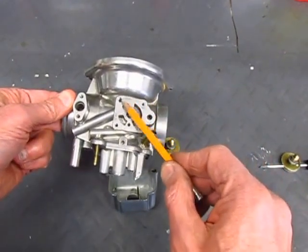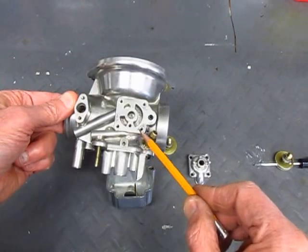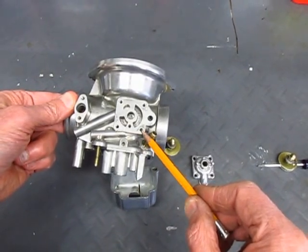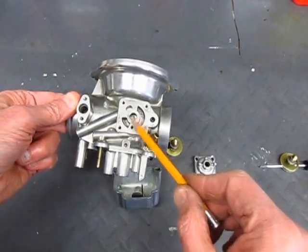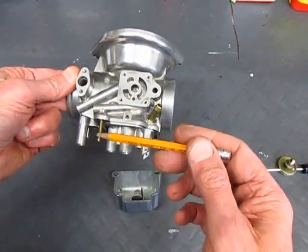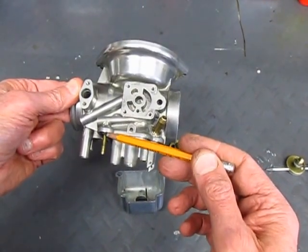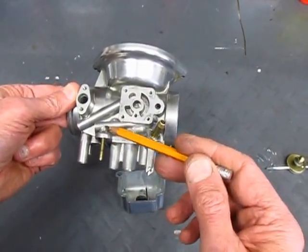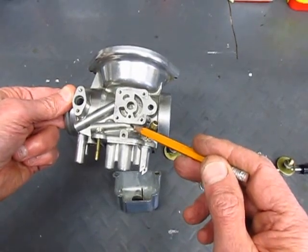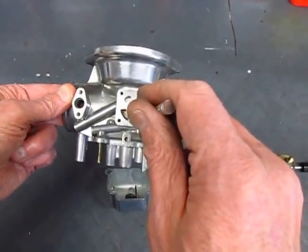This portion of the carburetor is the area that does the choke and it has a number of passages that go to it. The first one is the fuel passage, and there's this little standpipe here that pulls fuel up out of the float bowl through this passage here, and it comes out that little hole right there.